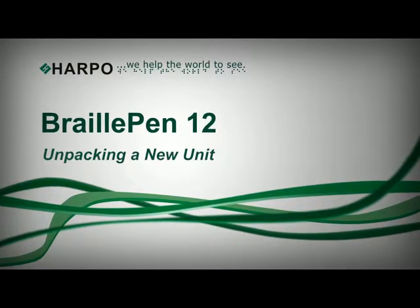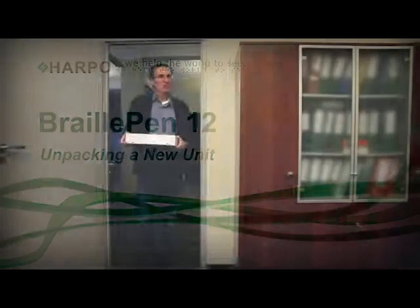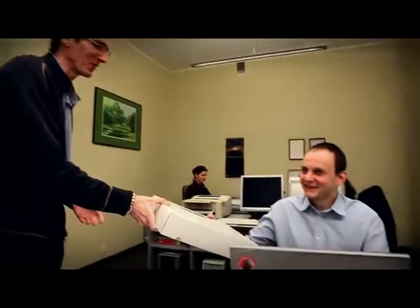Braille Pen 12. Unpacking a new unit. What do you get when you get a Braille Pen 12? The Braille Pen 12 is a Bluetooth Braille keyboard and 12-cell display.